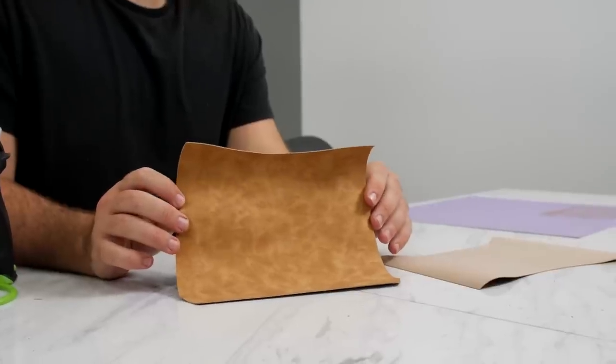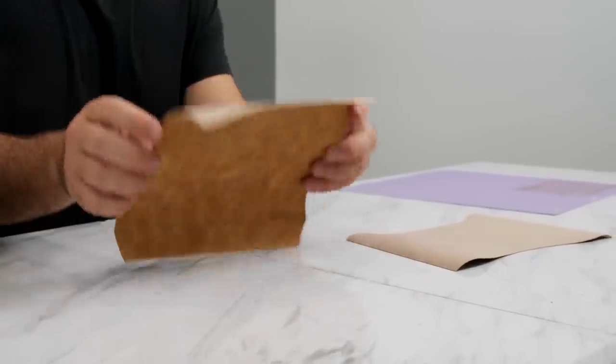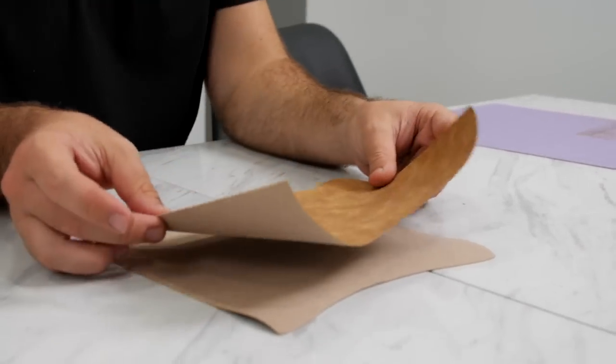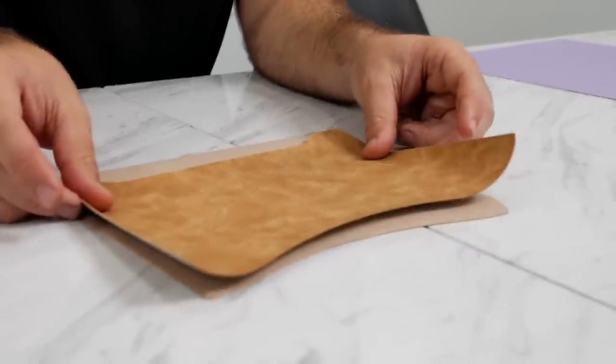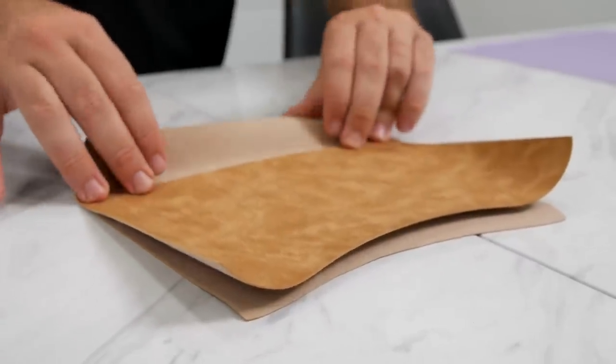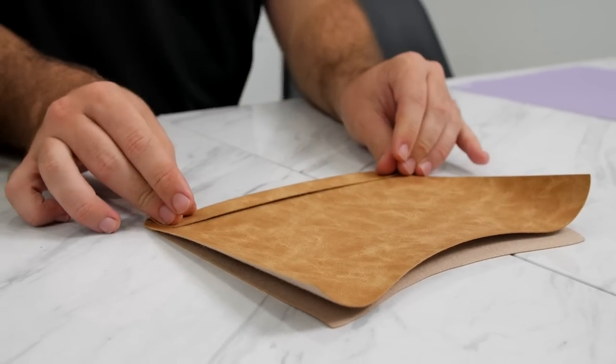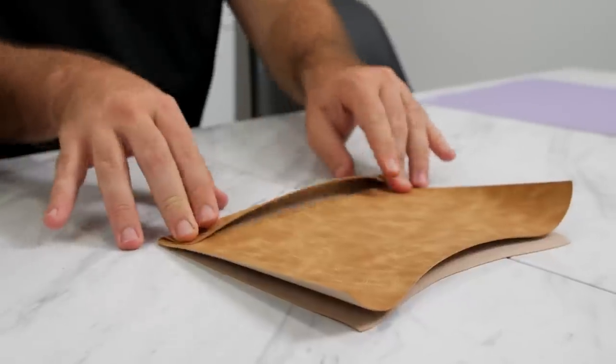Once you cut out both faux leather pieces, you're going to lay the back piece down and then take the front piece, line it up, and then hot glue it along the bottom edge and fold it around back to do the sides.